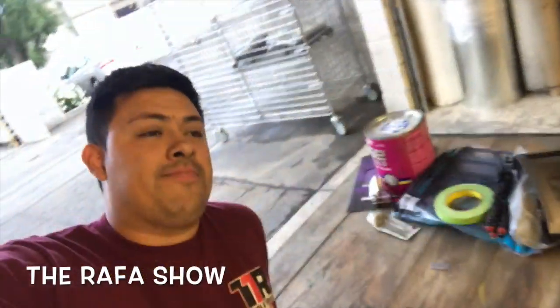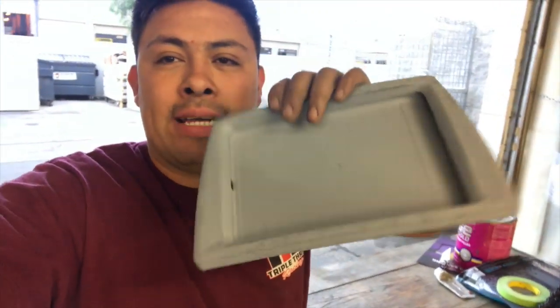What's up everybody, welcome to your favorite YouTube channel. Our Jeep Dash is finally gonna get some paint today.